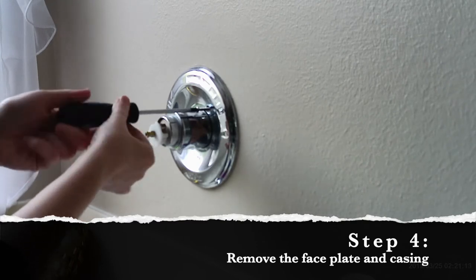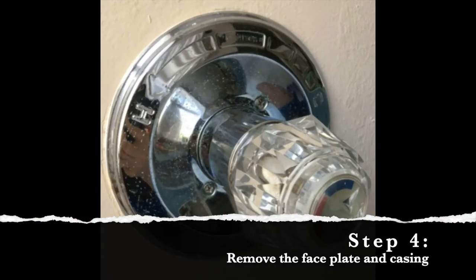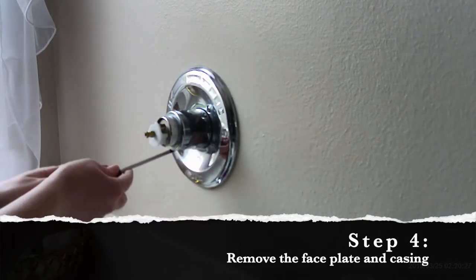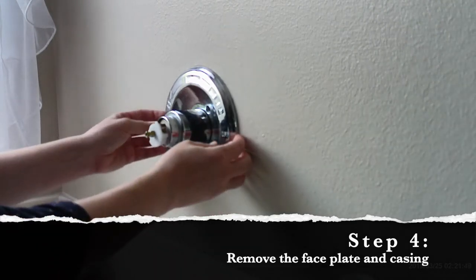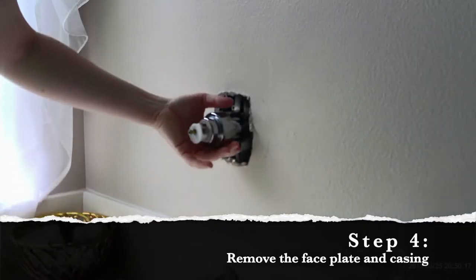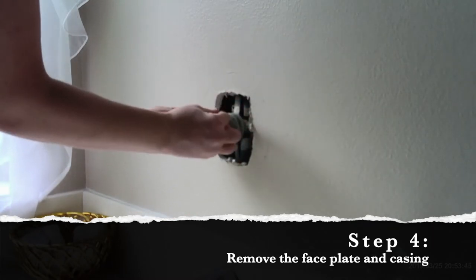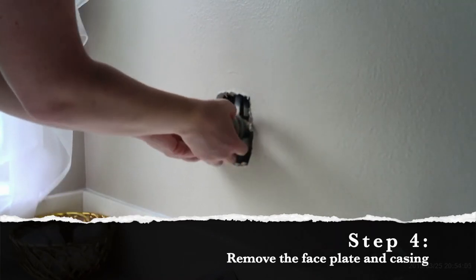With the handle out of the way, you should be able to access the screws that are holding the faceplate onto the wall. Here's an up-close picture of where those two screws are located. If you have a different type of faucet — say a Moen — your screws might be located in a different place. Grab the faceplate and gently pull it off the wall. To pull the casing off, grab it firmly but pull gently and it should come off. The last thing to do for this step is to remove the old gasket and replace it with the new one from your kit — put it over top of the bonnet, then pull it back forward so that it's really close to it.